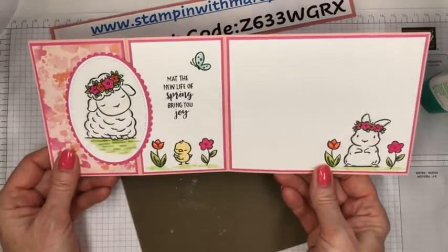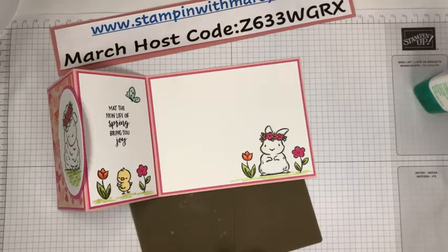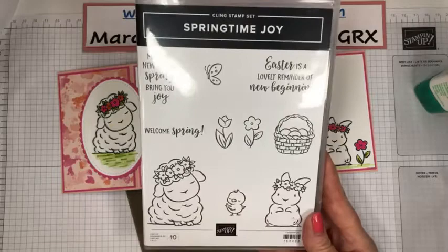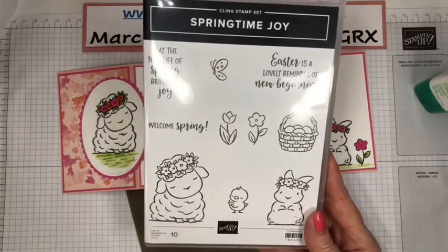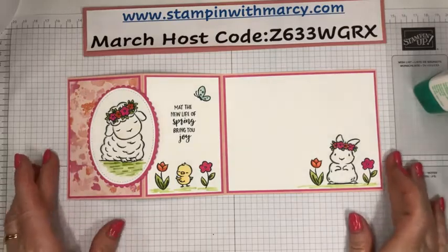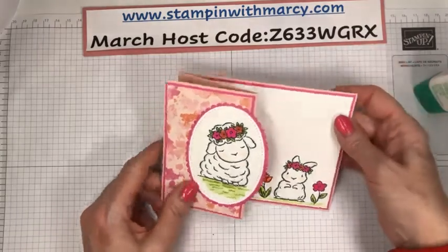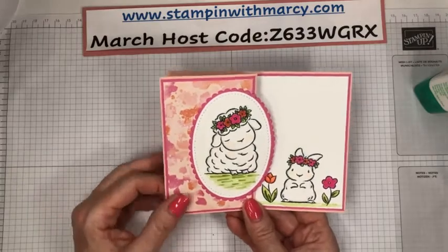How sweet is that card? So adorable. All my stamps — we've got 'Welcome Spring' and then 'Easter is a lovely reminder of new beginnings,' and then this adorable Easter basket. I haven't used that yet — that's going to be what I'm creating with next, I believe. I just love this stamp set, so adorable. And that butterfly paper is fabulous — the opposite side, take a look at it to pair it with your other stamp sets. If you've purchased that butterfly bundle, the patterns in that paper just look so great.